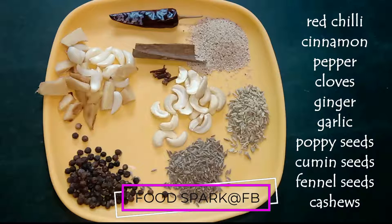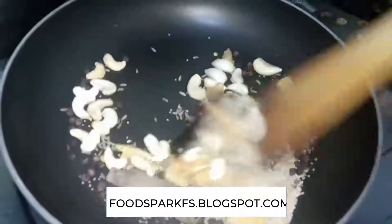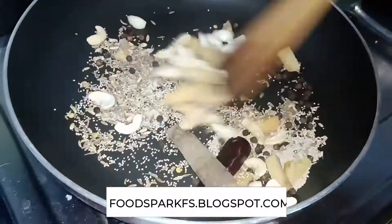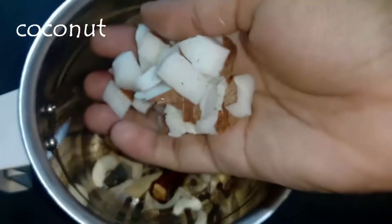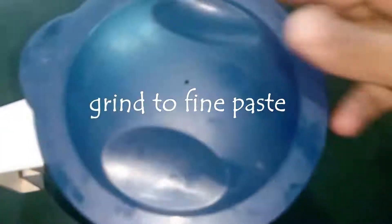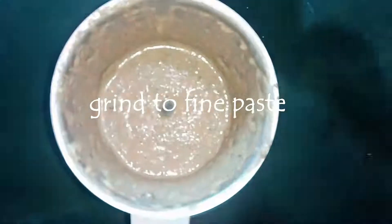Make a dry roast in low flame. Make a mix of color to make it taste better. Make a fine paste for 750 grams — we will grind the fine paste and make it ready.